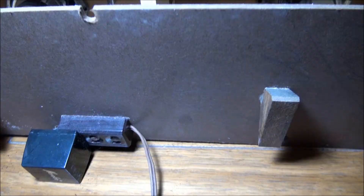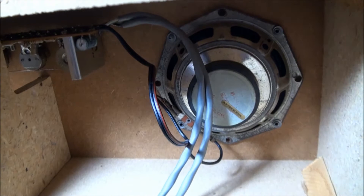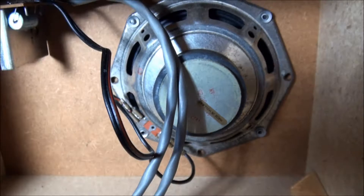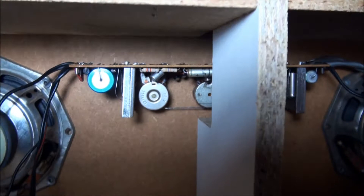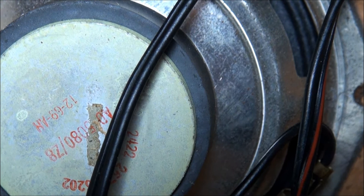Looking in the back here, we can see our power inlet, our jacks — made in Holland. Speakers, 1269 it looks like. Amplifier board there. One of those 5080 Z8 speakers, 1269. So the inside is pretty simple.